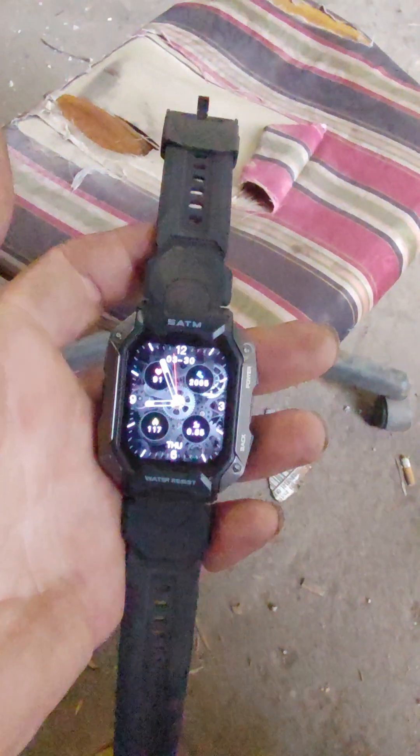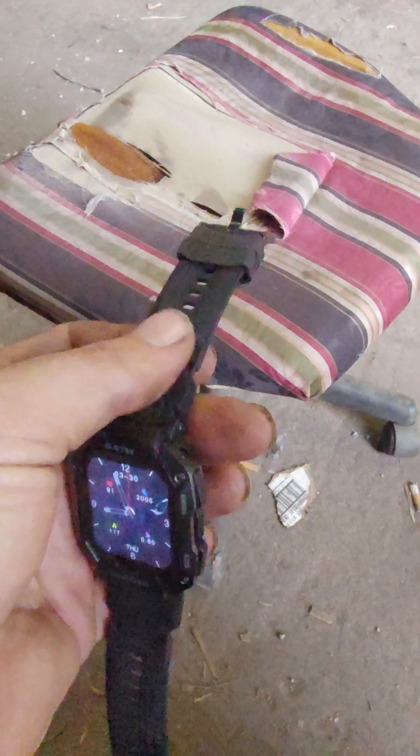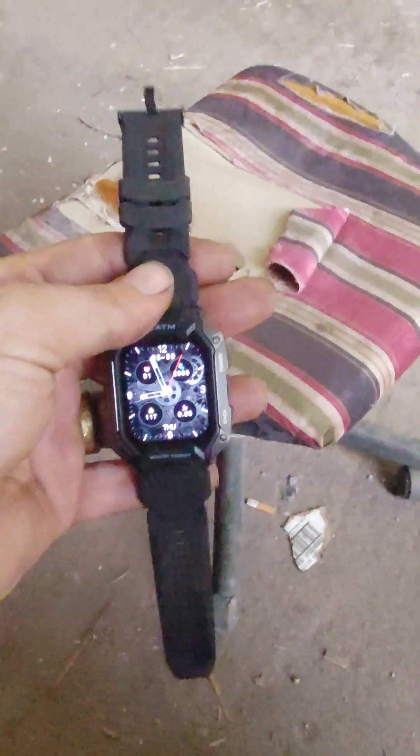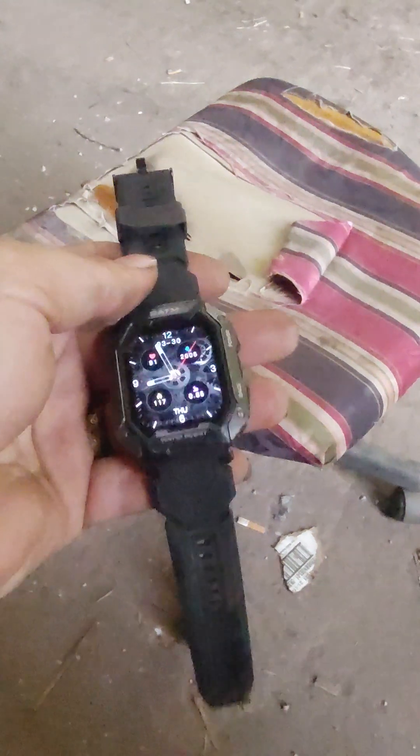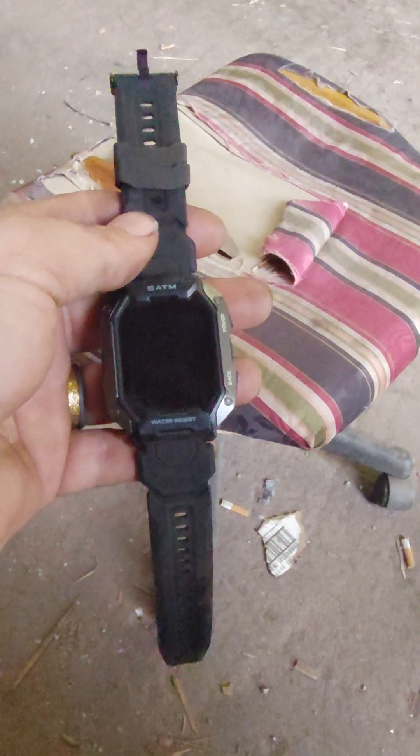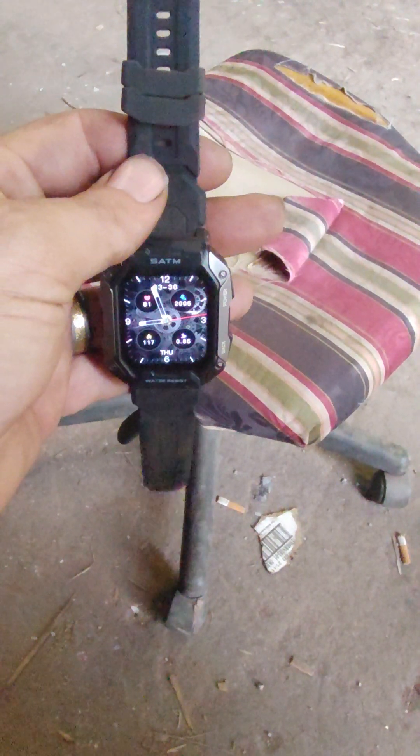Hey everybody, I just wanted to make this quick video after wearing this thing for a day and a half. I bought this smartwatch off of TEMU — it cost $26 — and I just wanted to give you a little rundown.